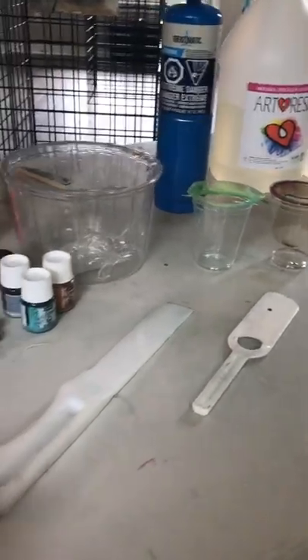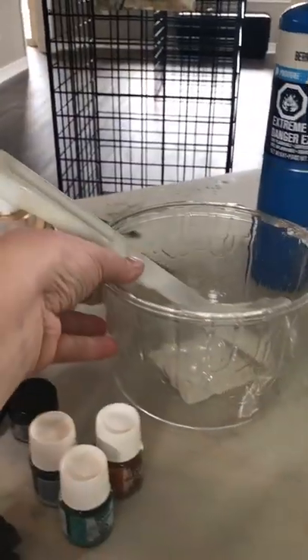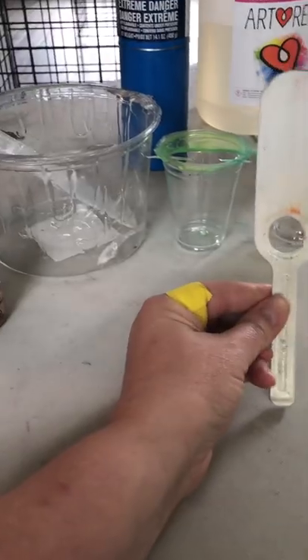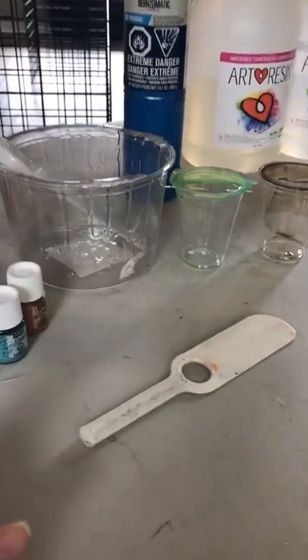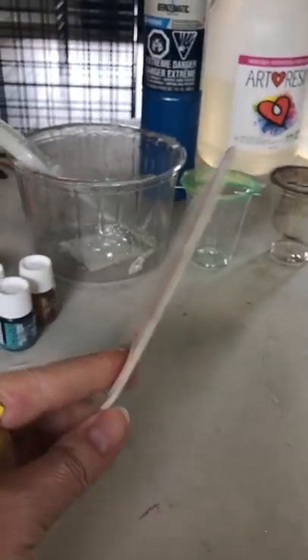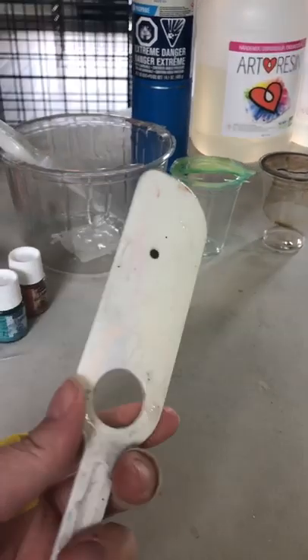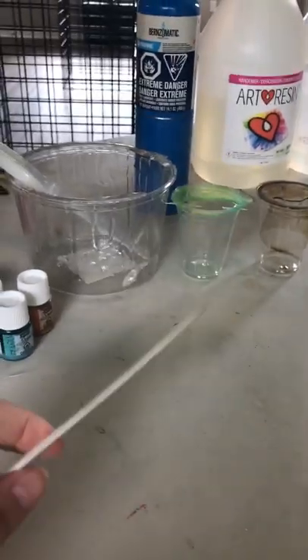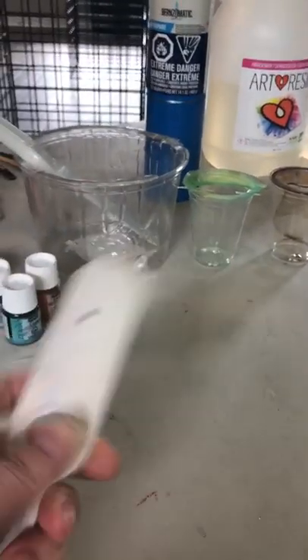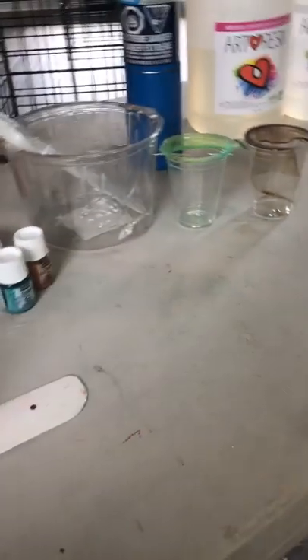I use a big stirrer for the main container and my spreader tool for applying. Always have lots of paper towel around — resin is a water-based product that will get on everything, stick to everything, and be permanent with everything until you get rid of it. And don't put resin pieces on paper towel because it will stick to it.